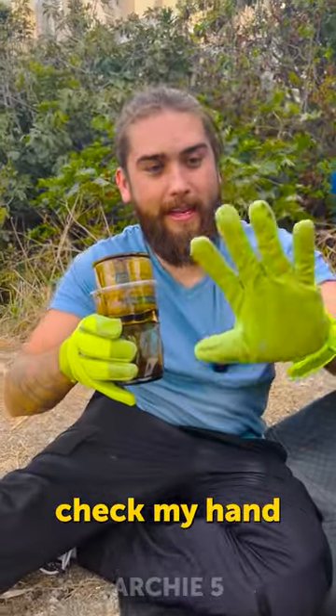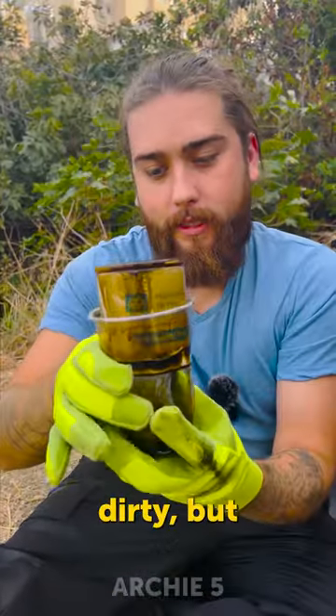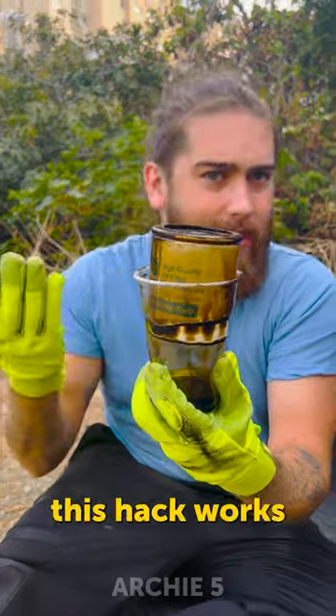So you can check my hand — a little bit dirty, but I would say that this hack works.